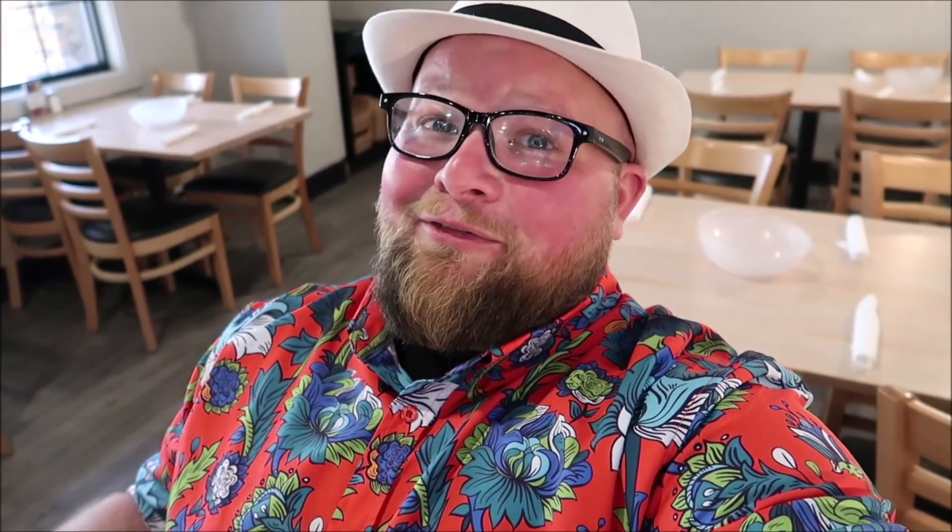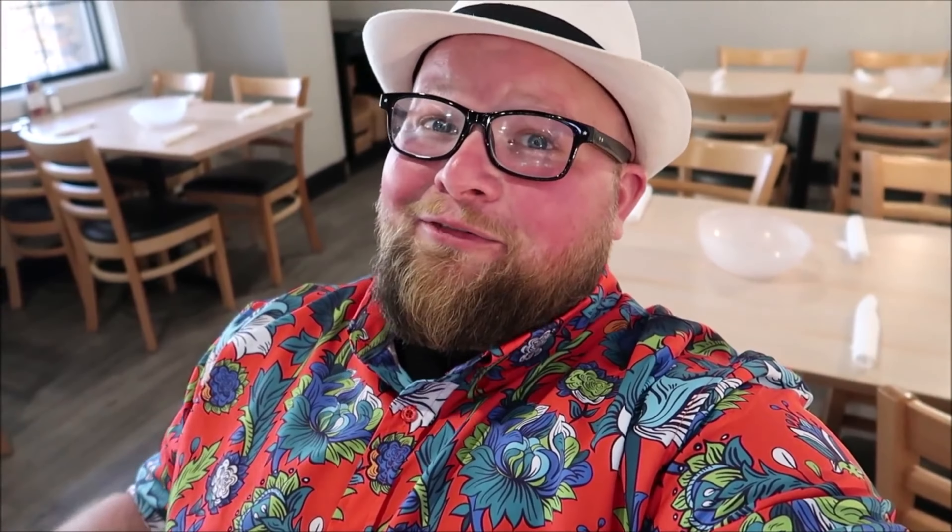Now choke yourself! I said choke yourself! Now lean forward and choke yourself! Look at this — let me just tie it right around. Perfection! There we go! Now I'm ready, I'm ready for my lobster! They have Mountain Dew here! I haven't had Mountain Dew in forever! Yeah, that's the stuff!